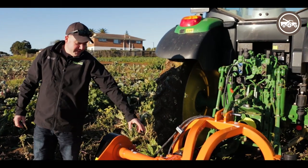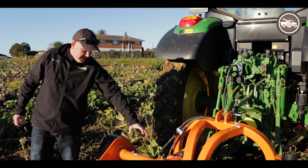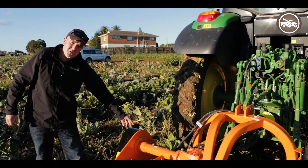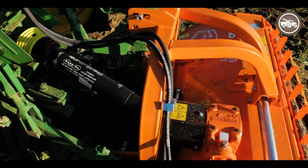The driveline from the tractor comes through a 100 horsepower rated gearbox on the top here and out to the side. The drive down to the drum is through four V-belts, which give protection — if an object is struck they'll slip, preventing damage.